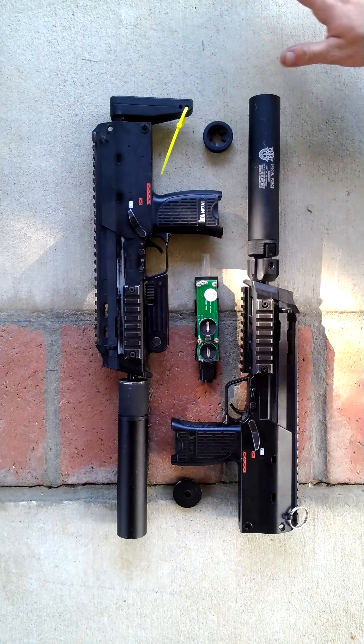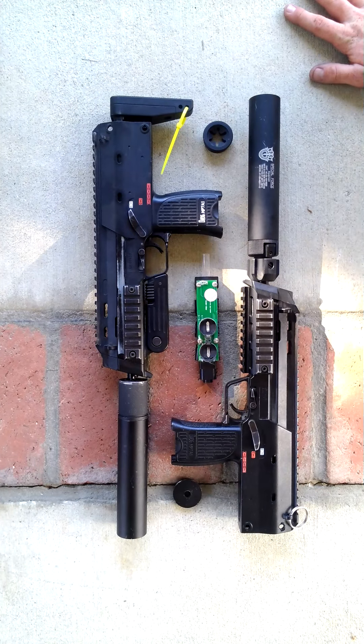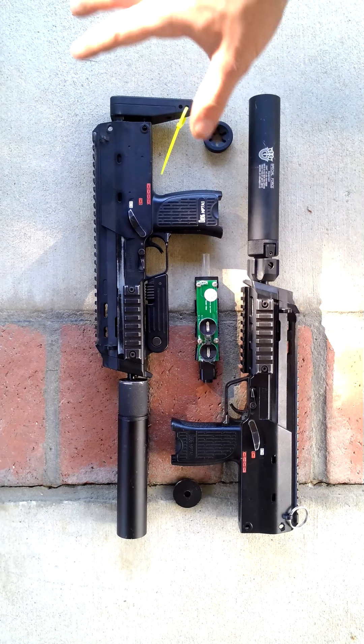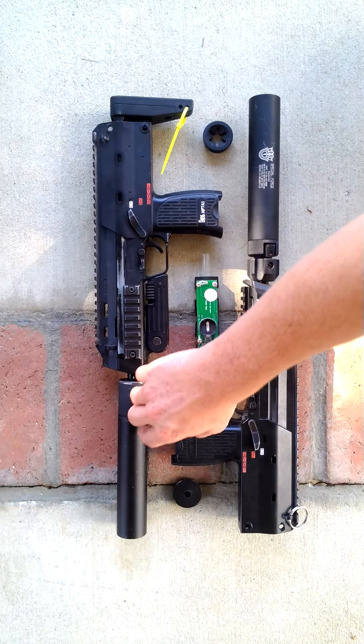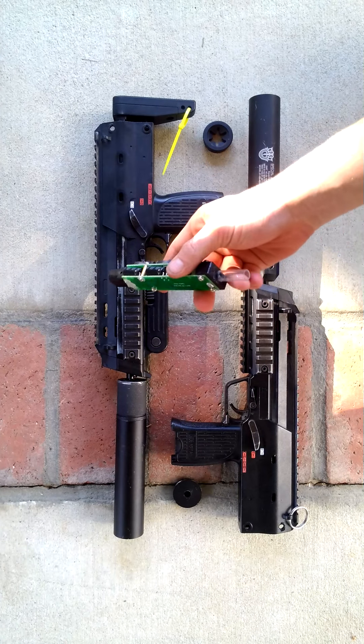I like having two of the same guns so if anything specific goes down on it I can work on it. A little thing I wanted to show you guys that I came across when I was just looking around in my garage was I found my old AMP tactical tracer unit.